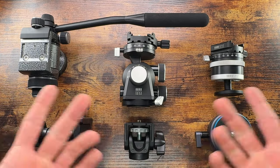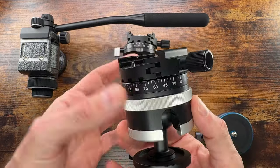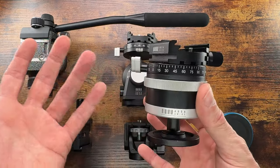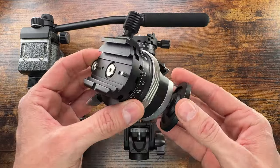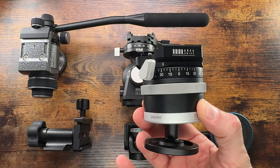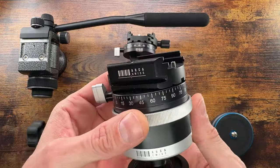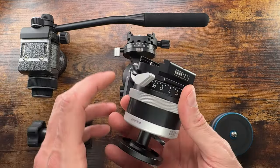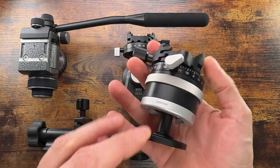This is a ball head. A ball head's main pros are speed and versatility — you can do quick adjustments with the main knob, fast repositioning, really really quick. It can be used in various types of photography, especially when you do not need perfect accuracy.